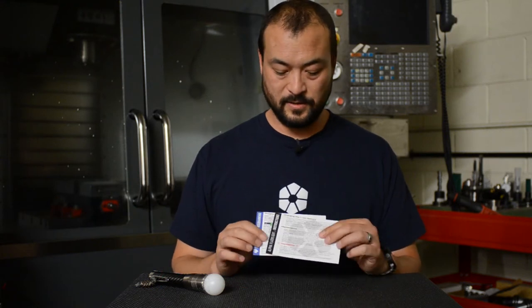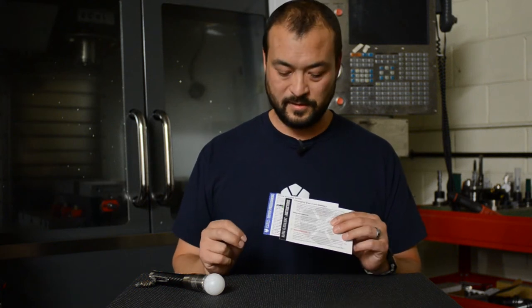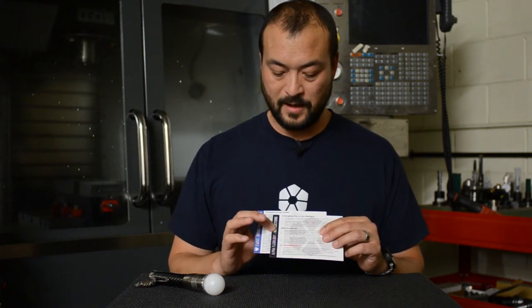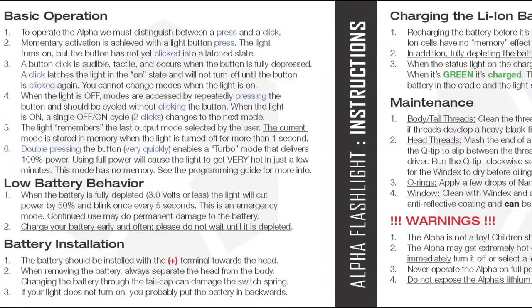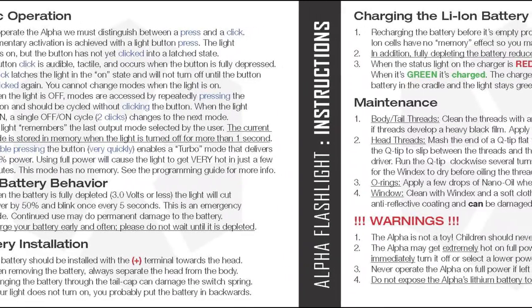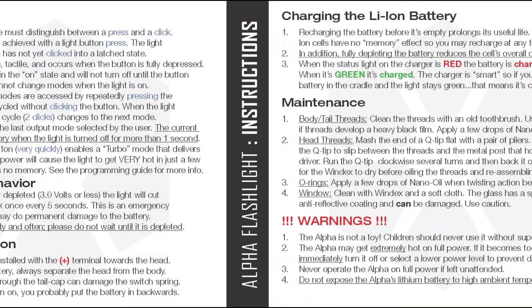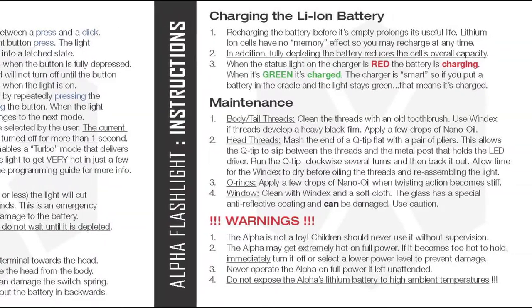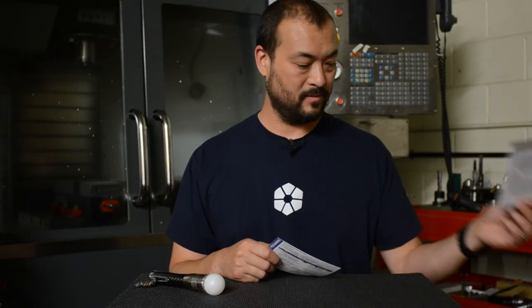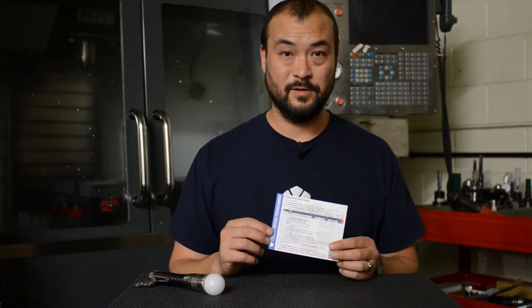When you get your flashlight, it will come with two instruction cards in a little envelope. The black border card covers general flashlight use instructions: basic operation, low battery behavior, battery installation, charging the battery, maintenance, and warnings. We don't need that one today — we are going to be focused on the programming card.